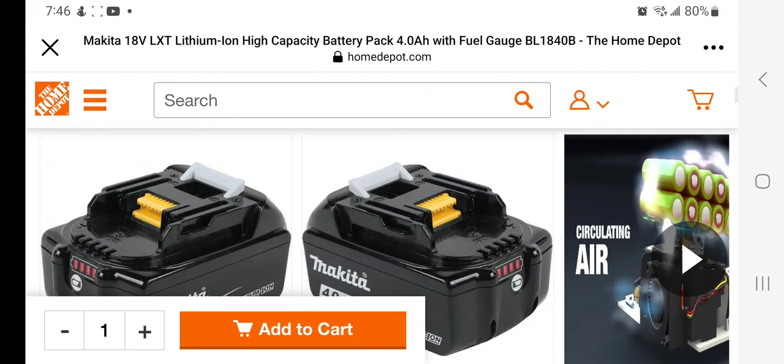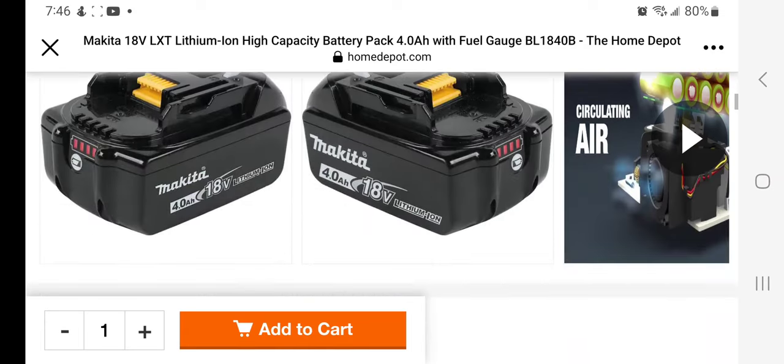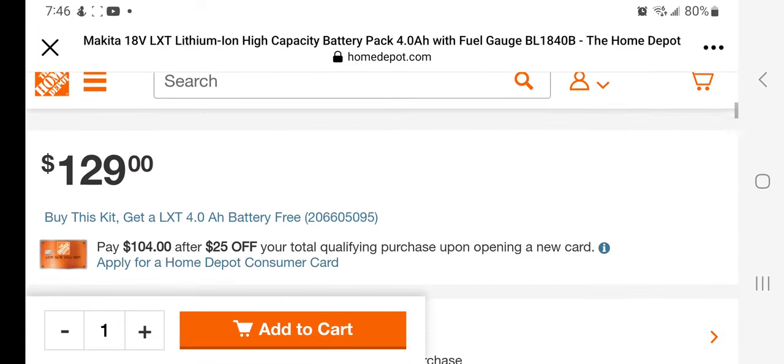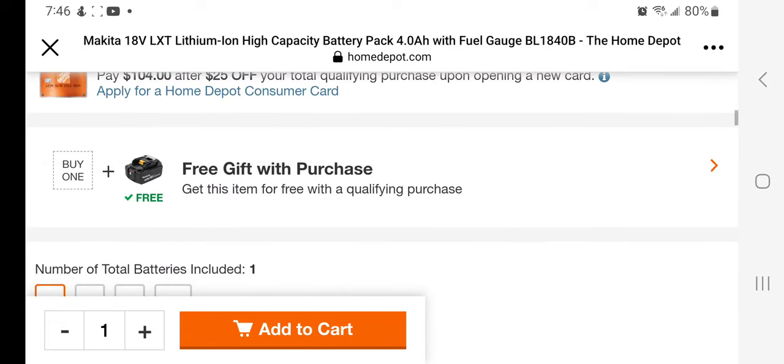You've got the 18-volt LXT lithium high-capacity 4 amp hour battery with fuel gauge — you guys can see the battery is $129. But if you look down here, it says buy this kit and get an LXT 4 amp hour battery for free. So this does qualify — you buy the tool and get the free battery.